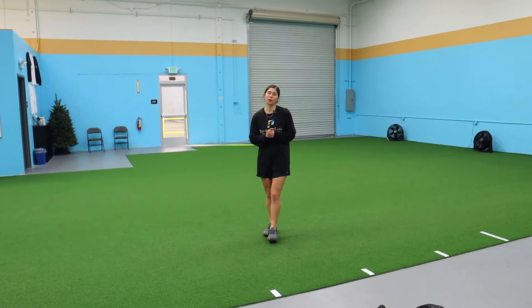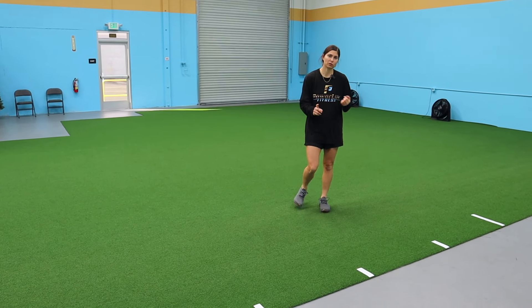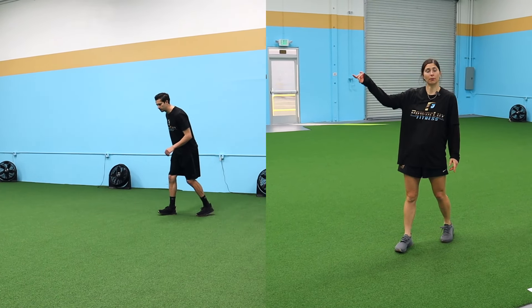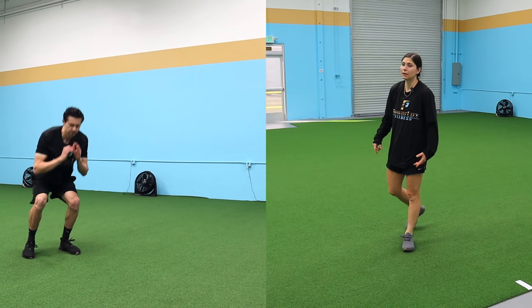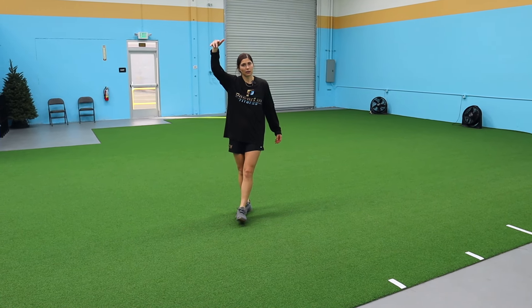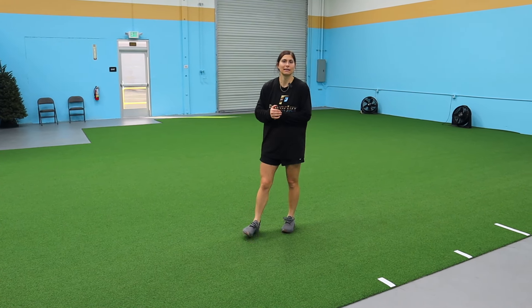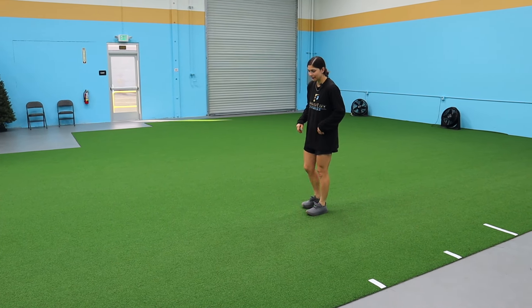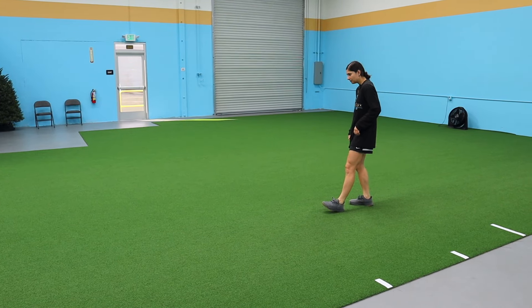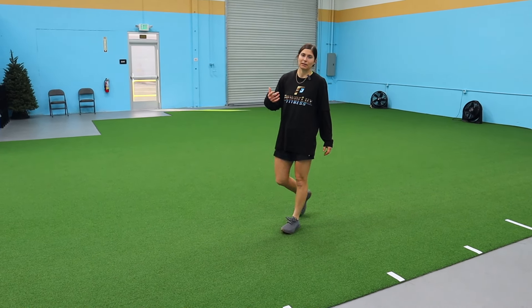After the split stance trap bar, we're going a one-step approach jump. You can do a one-step approach to a box jump, or you can have a target you're trying to hit — like a low rim or a tennis ball hanging. Essentially, all we're doing is stepping and jumping with max intent, working a similar split pattern to what we just hit.